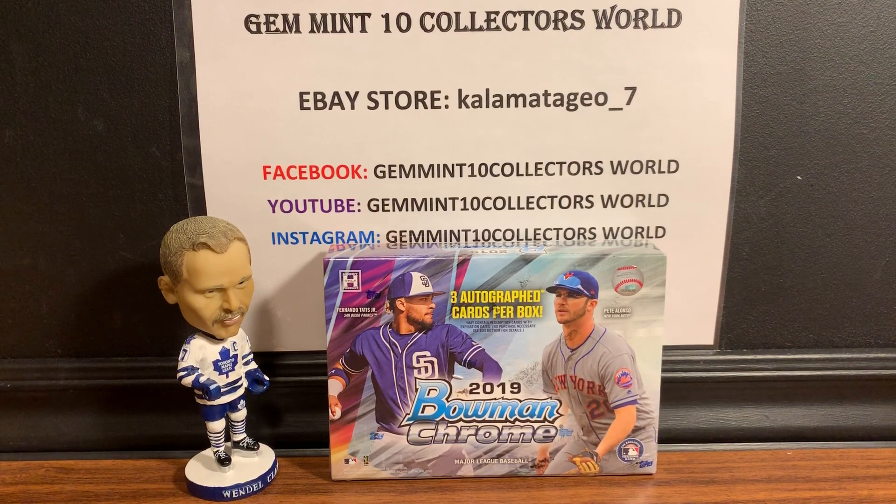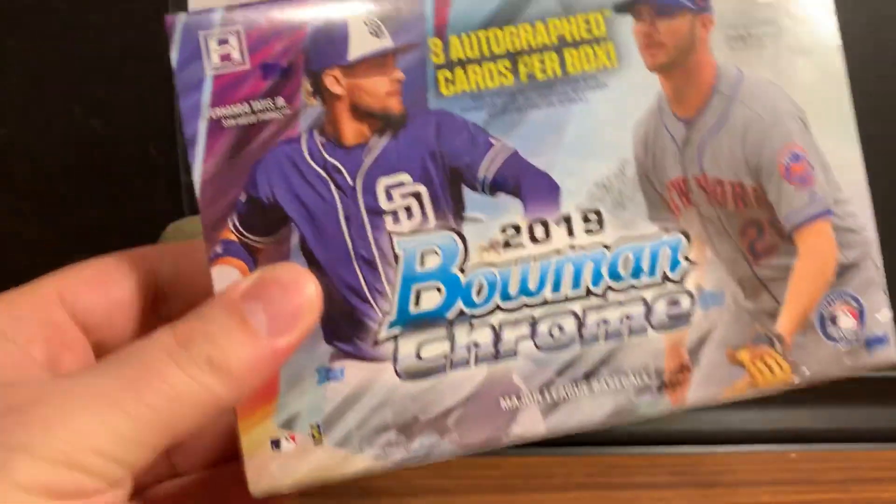We also have some amazing PSA orders coming back — one order has some of my best cards in my PC, so I'm very excited. I've got a '93 Jeter SP, I've got a Zion Green, a bunch of Zions actually on that one, so that's gonna be pretty cool. It should be coming next week, so I'll post that as soon as possible.